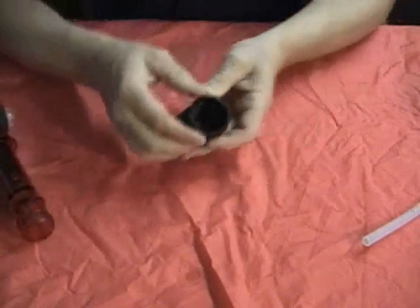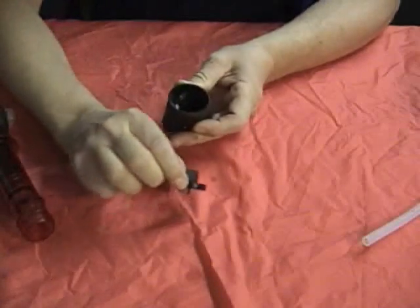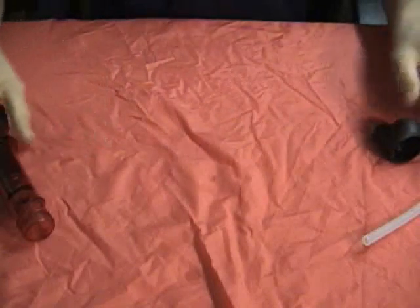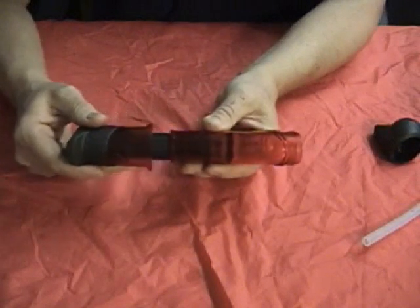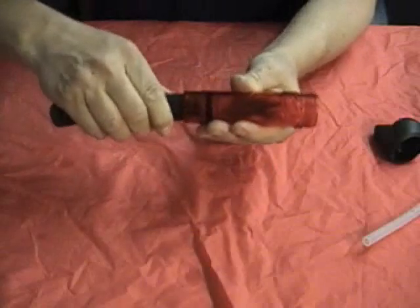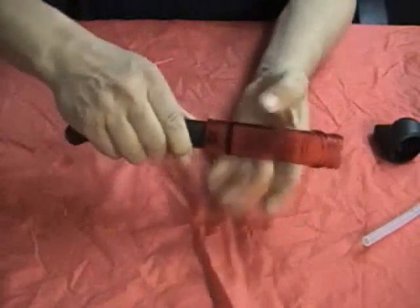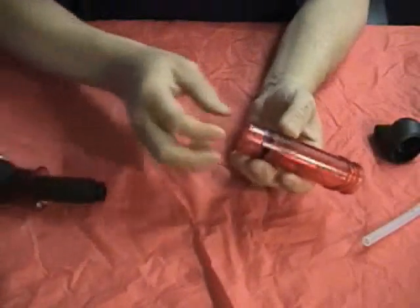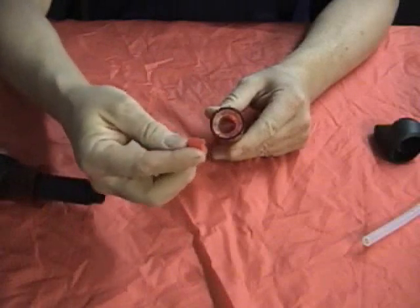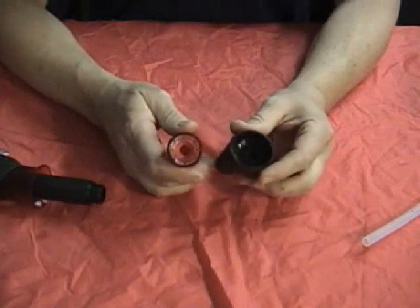Take that end off and inside you'll see a valve pointing right toward you. Take that valve out and put it in upside down so you can no longer see the protrusion in it. Set that aside. Now take the main body and extend it — this is a piston with an O-ring on it. Move it around until it locks into the collar up here, then turn it to screw the filter body out of the piston. Inside you'll see another valve facing up — put that one in upside down too. Now you've got both valves upside down so you can't see the protrusion on either of them.